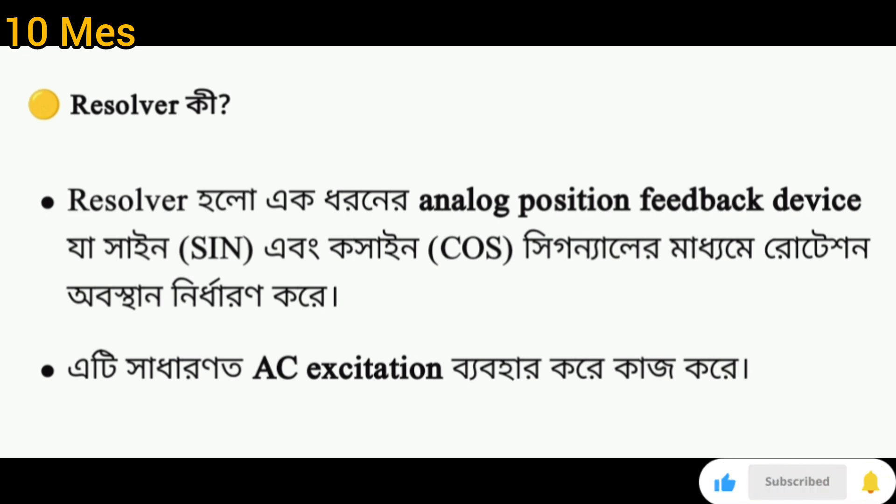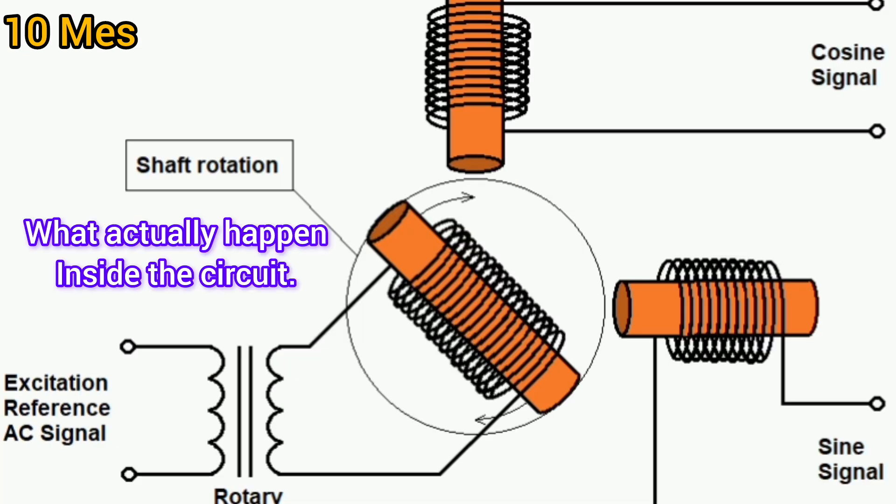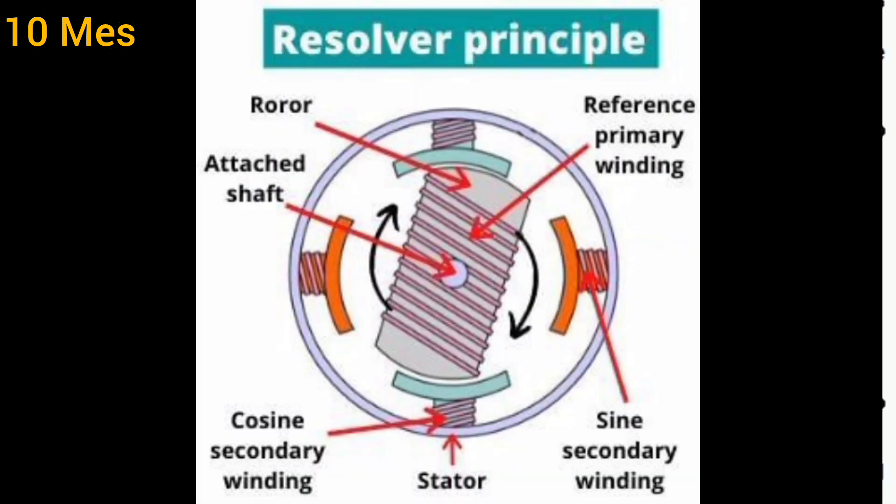You can see the picture here — this is what actually happens inside the circuit in the resolver. This is the excitation coil, sine coil, and cosine coil. There are two outputs and one signal input. You can see the resolver principle: the rotor and the stator.